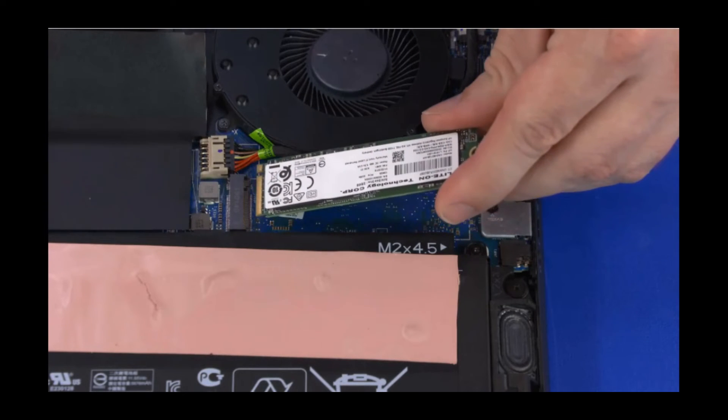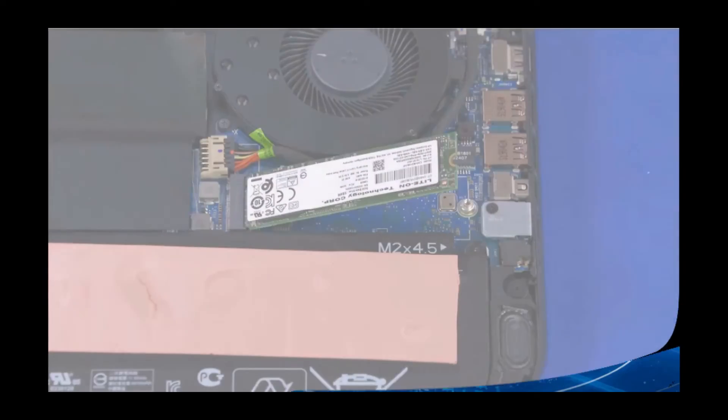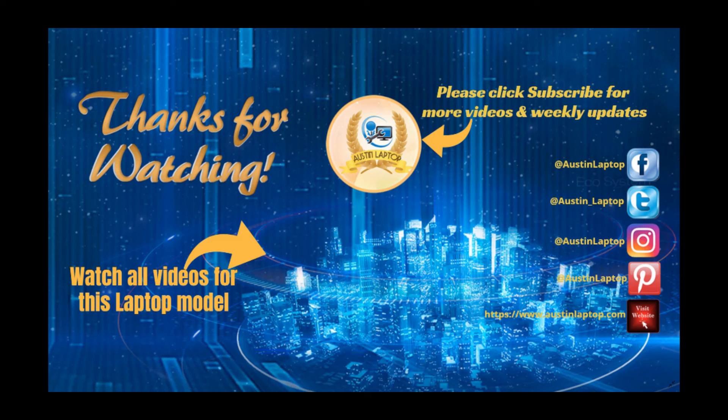Reverse this procedure to install the solid-state drive. Thanks so much.